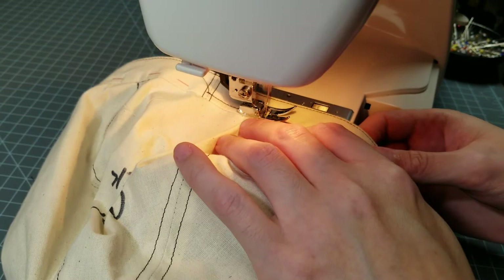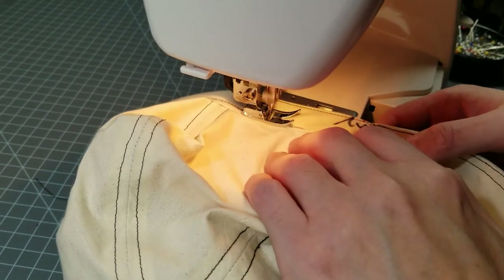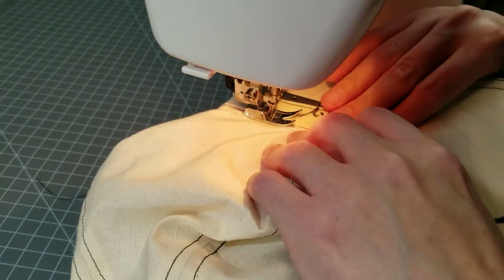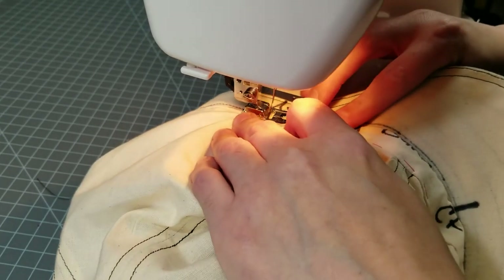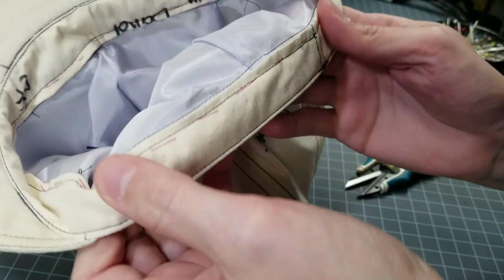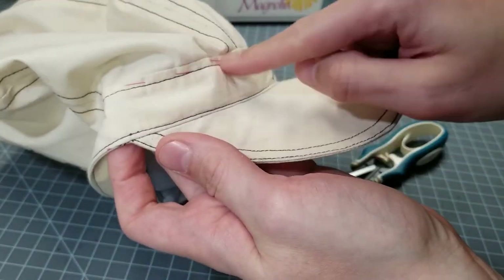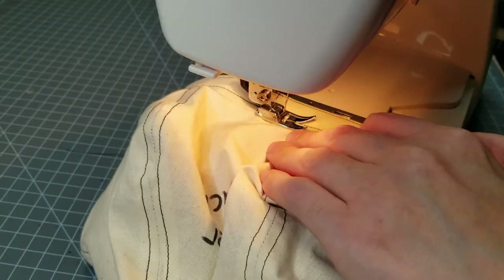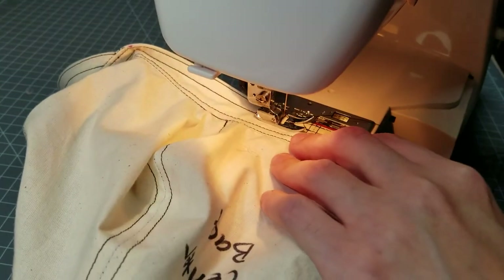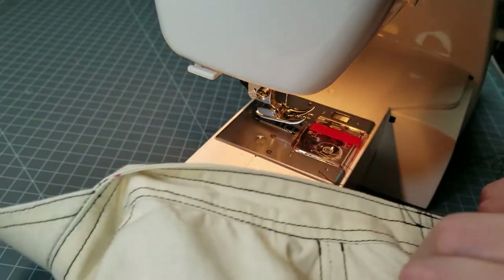Following the crown seam edge, topstitch along the seam, being sure to catch the folded seam allowance. At this point, you can remove the basting. Now edge stitch or topstitch the band as desired. I have chosen to edge stitch the top seam and topstitch the bottom seam.